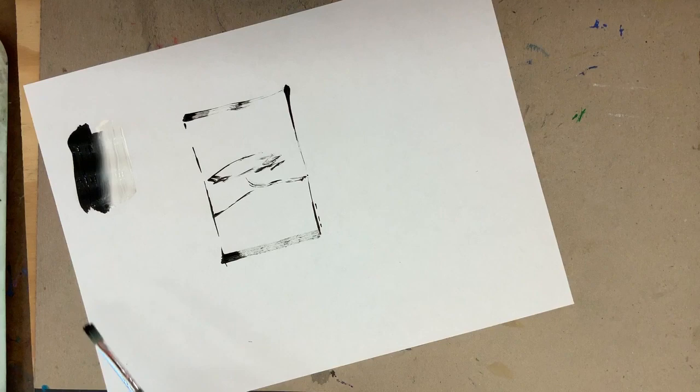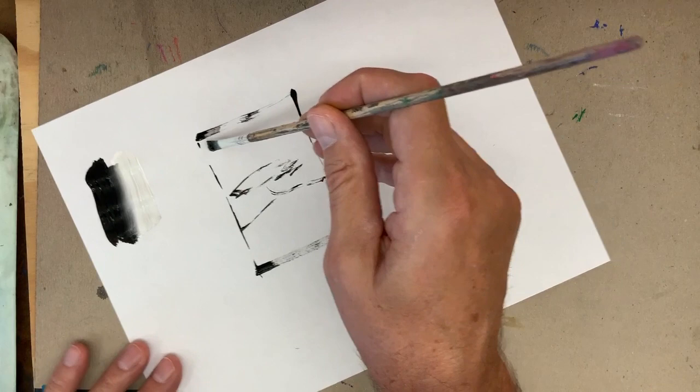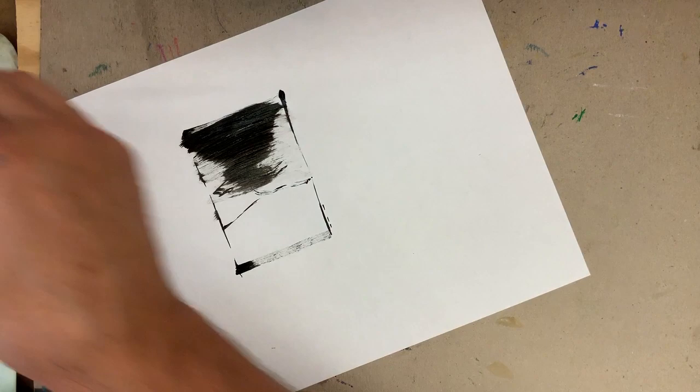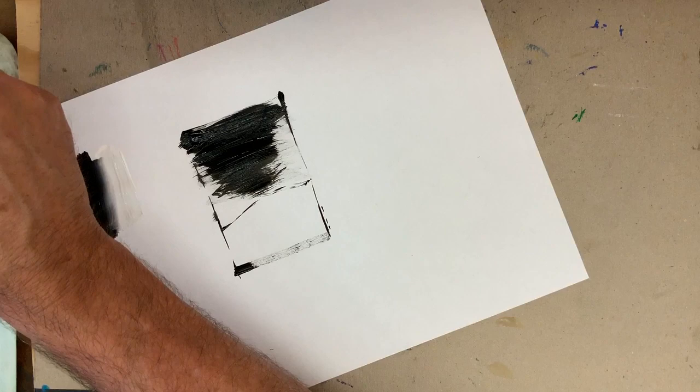I'm going to do a fade in the sky. A fade is when two colors gradually transition from one to the other — similar to a soft edge, but much broader. To do a fade, you have to have your two colors pre-mixed. I'm just going to use black and white, starting here and working my way down as the brush runs out of paint. I'm going to do two passes to get a lot of paint up here. This is another wet-into-wet technique.